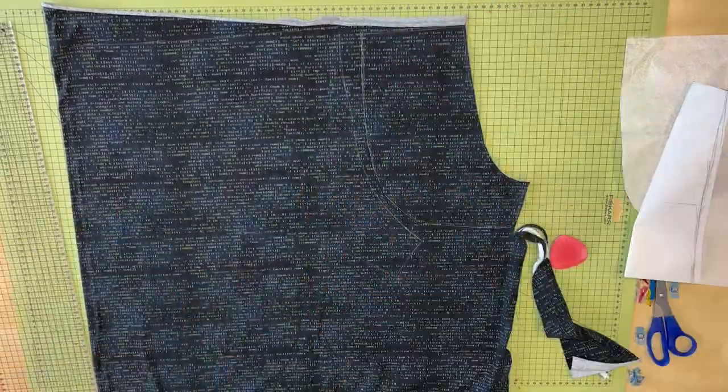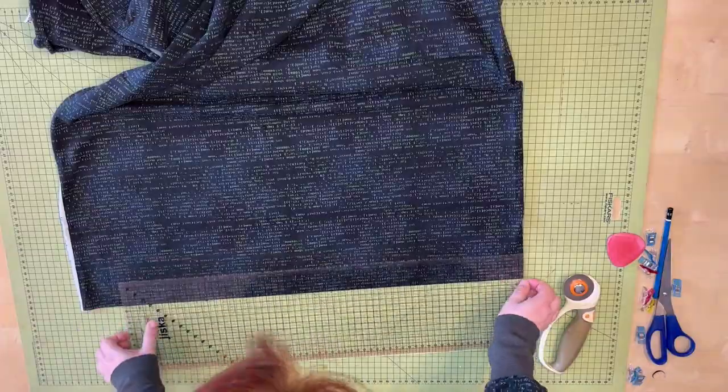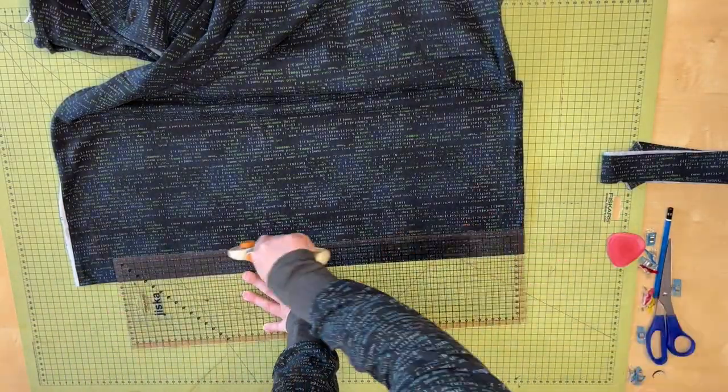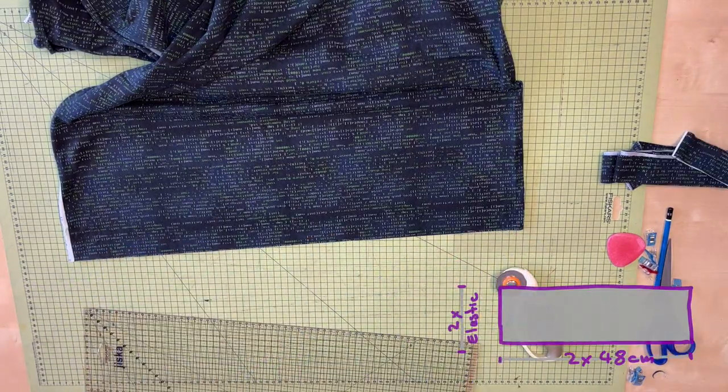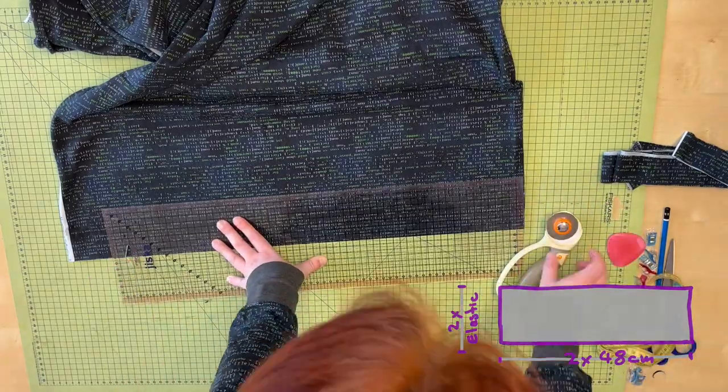Cutting out the main pieces is pretty simple, and I mirror all the parts. After cutting out the main pieces, I cut my own bias tape with 4 cm width. I'm also cutting the waistband with 2 times the elastic width plus a little bit of seam allowance.